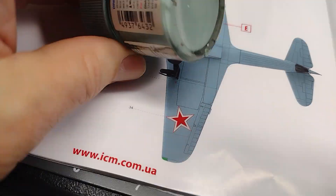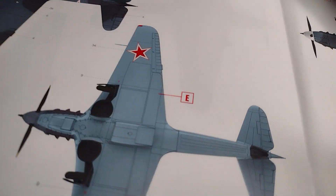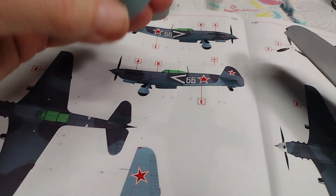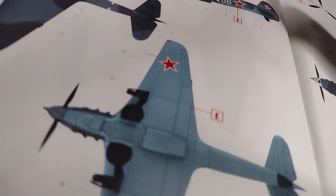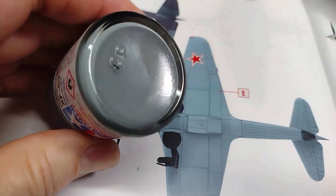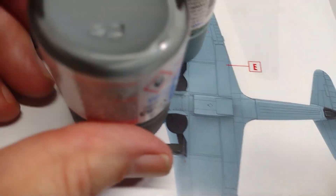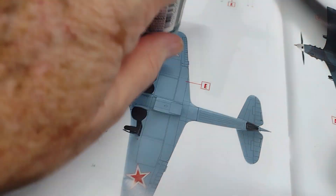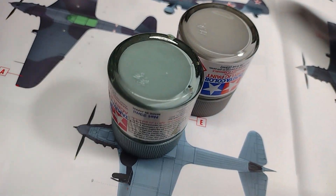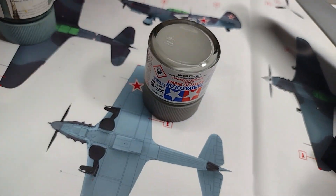As for the bottom, I don't have that exact color, so I have a couple of colors I'm going to mix. I'm going to take XF-23 light blue and mix it with either XF-19 sky gray or XF-53 neutral gray. There's no way I can match it exactly and I'm okay with that — I just want to get as close as I can. I have to experiment on a spare piece of plastic to see what I can come up with.